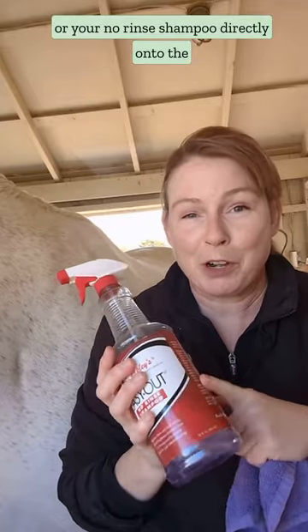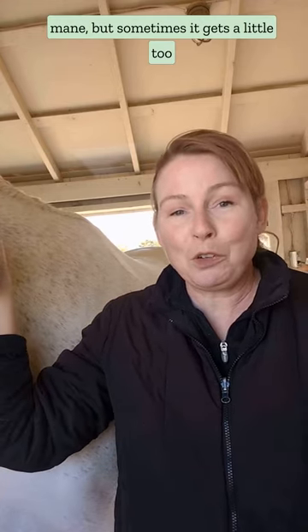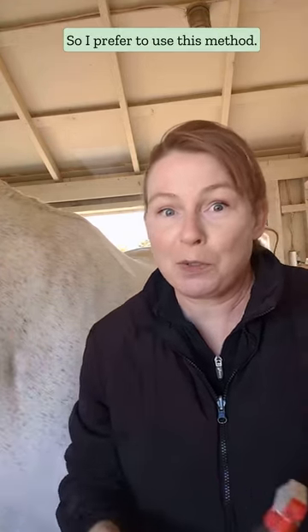You could in theory put your spot remover or your no-rinse shampoo directly onto the mane, but sometimes it gets a little too wet and things start to drip down, so I prefer to use this method.